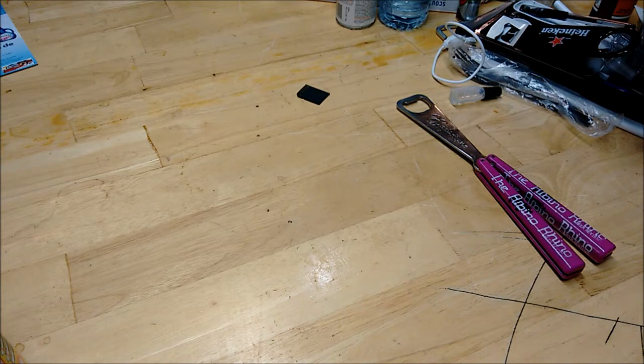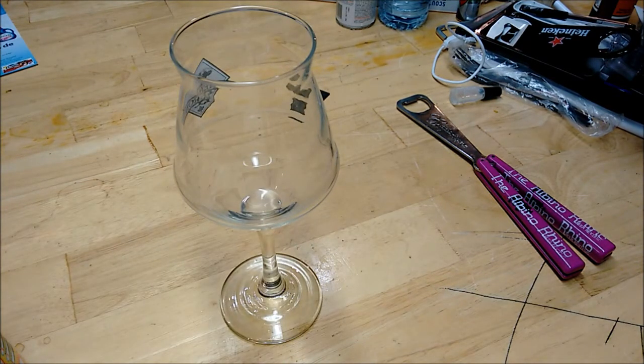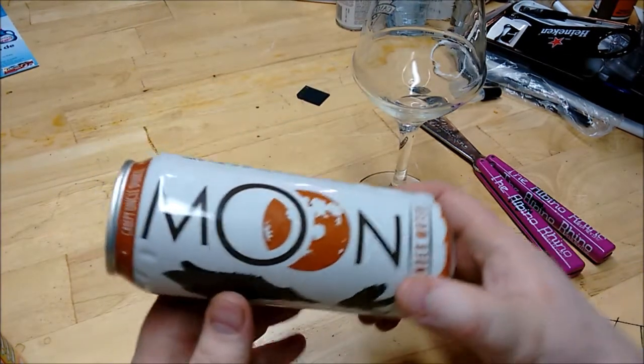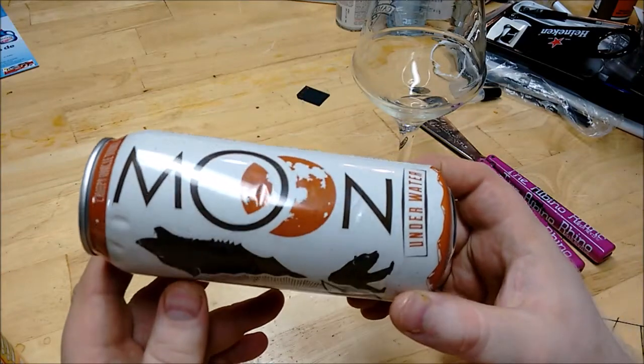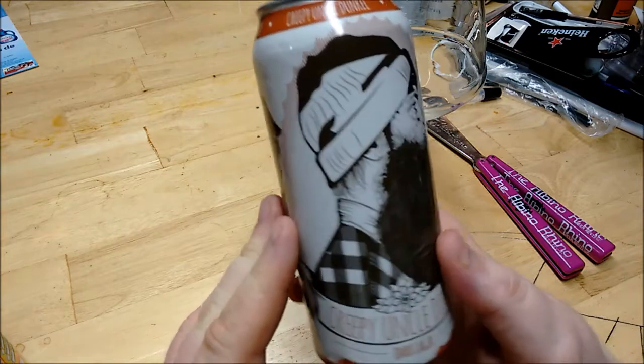Good day YouTube, and welcome to another episode of the Albino Rhino Beer Review. Today we're drinking a beer that was sent to me by Dan from BoozeReviews.ca. This is from BC, from Moon Underwater. This is Crazy Uncle Dunkle.